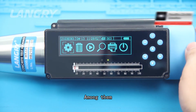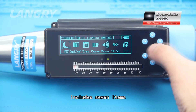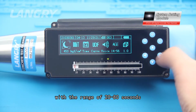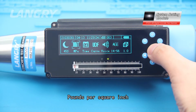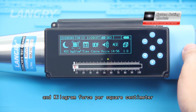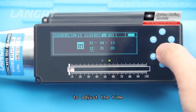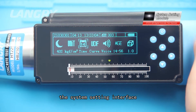The first functional module, system setting, includes seven items. Backlight delay can be adjusted by pressing up or down, with a range of 20 to 80 seconds. Comprehensive strength units are optional: megapascal, pounds per square inch, and kilogram-force per square centimeter. System time can be adjusted by pressing OK and up/down; press Cancel to return to the system setting interface.